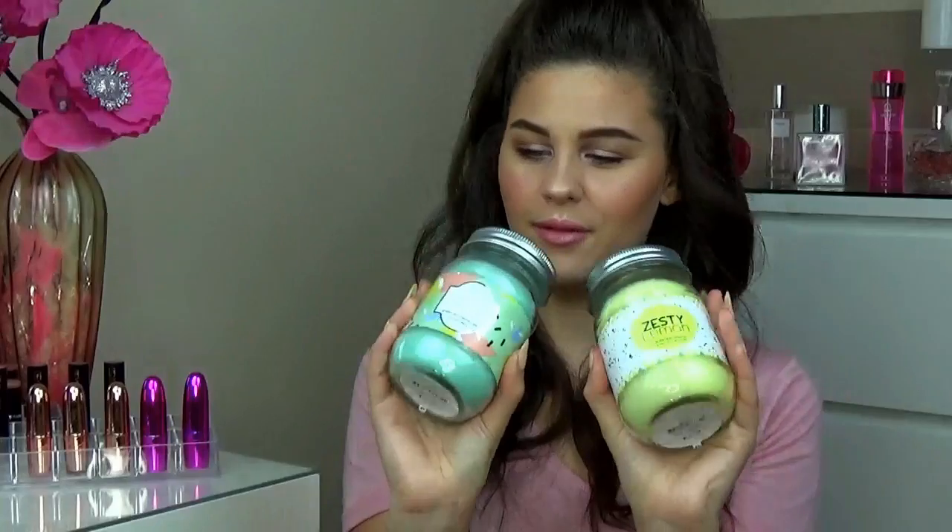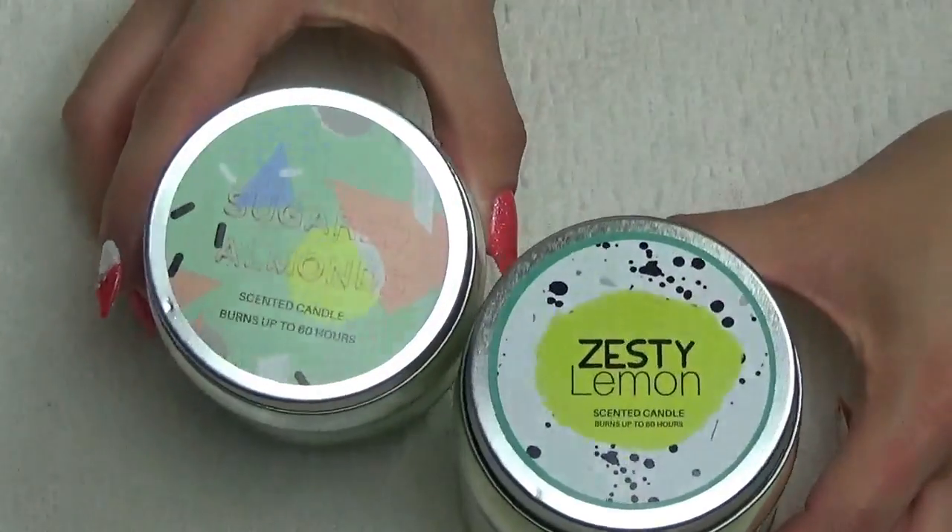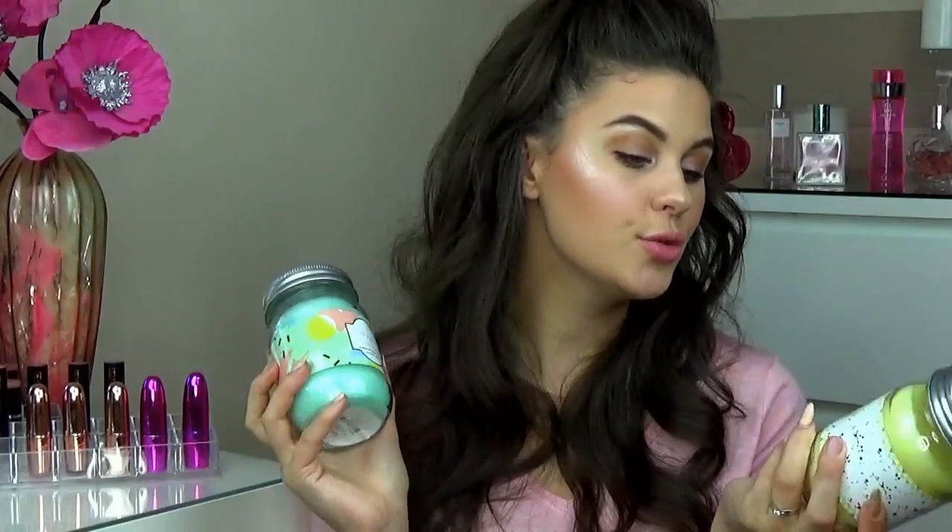Next I picked up two homeware bits - these candles, and aren't they so adorable. The packaging is gorgeous. This one is Zesty Lemon and this one is Sugar Almonds. If I was to describe the scent it's exactly as they are called - this one smells like lemons, this one smells like almonds. It's really summery and perfect to jazz up a plain room. They burn for up to 60 hours and they were only £3 each, which is a big bargain for such a big candle and then you get the jar after it burns out as well. The Zesty Lemon one honestly smells exactly like the Lush Mango Bar.